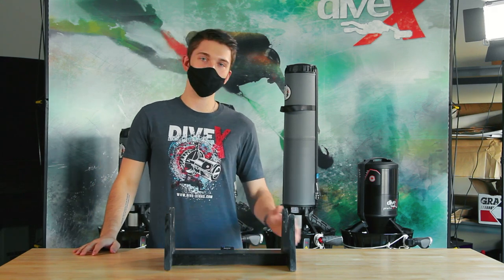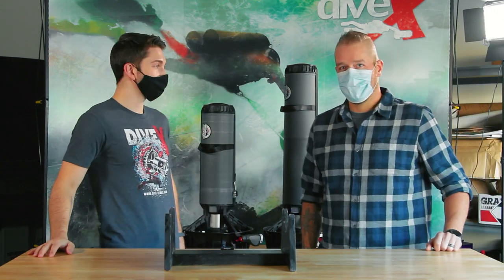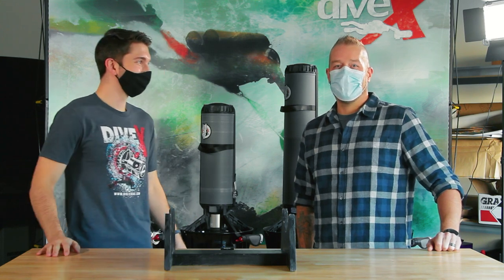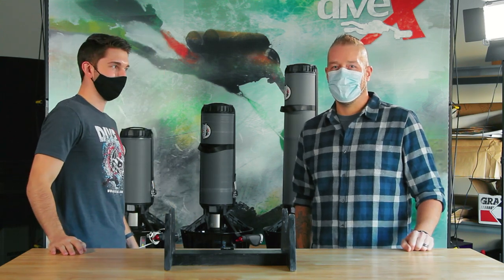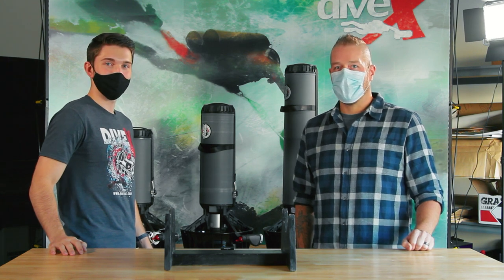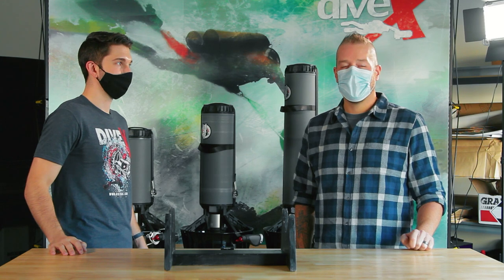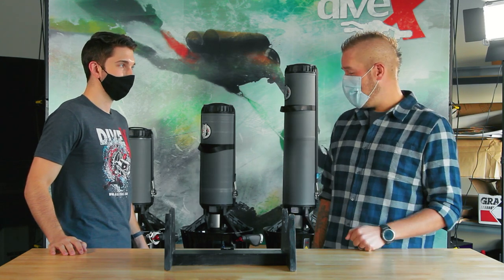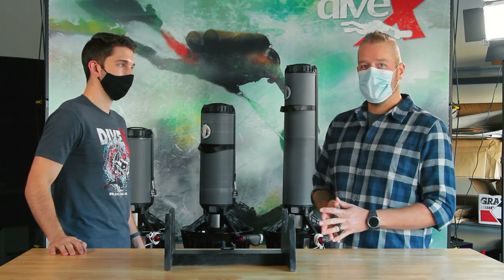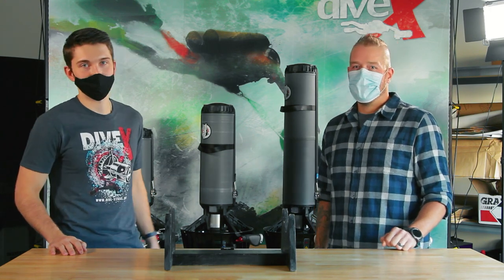Hi, it's Jake from Divextras and today we'll be answering the question: which black tip should I buy? Helping me out today is Aaron Moser from Divextras and professional scooter tester. My name is Aaron. I'm an underwater explorer and filmmaker and I've been working with Divextras to help develop and test a lot of their products. I've been diving the different black tips in the lineup as well as the Piranha scooter. Let's get started.